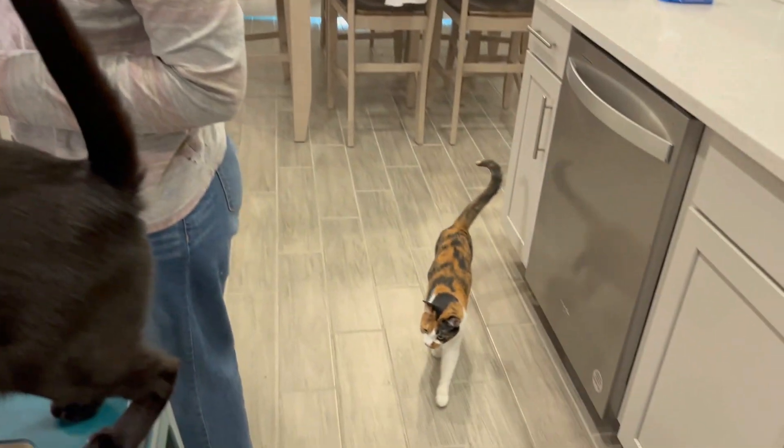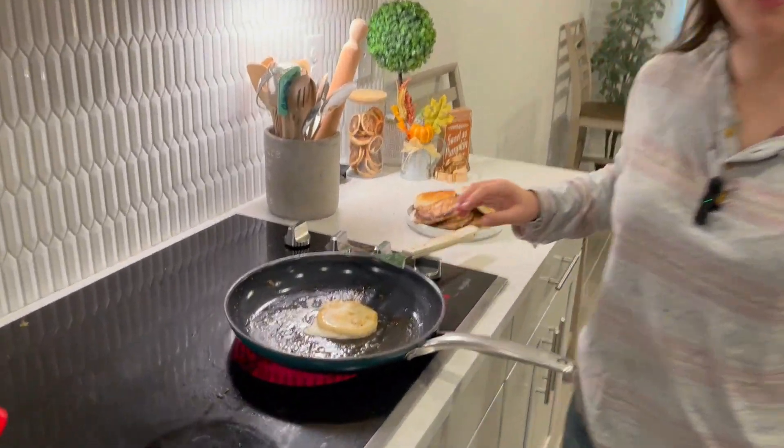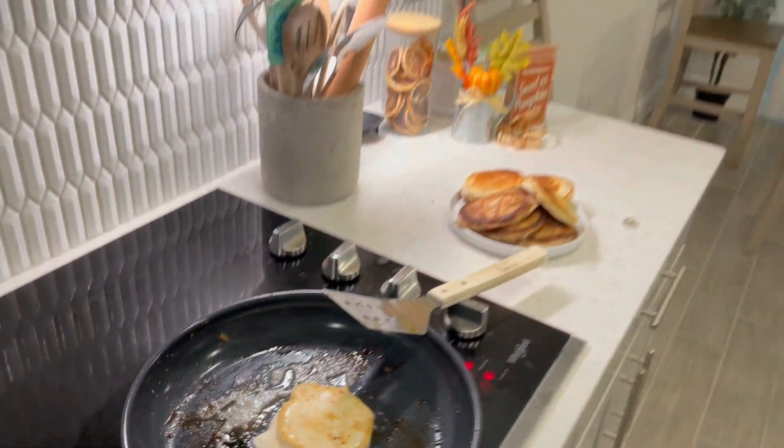It's still so sticky from the syrup. That is the most underdone pancake I've ever seen. But that's okay, because we could just flip it back. Do you think Minnie wants to make the pancake?